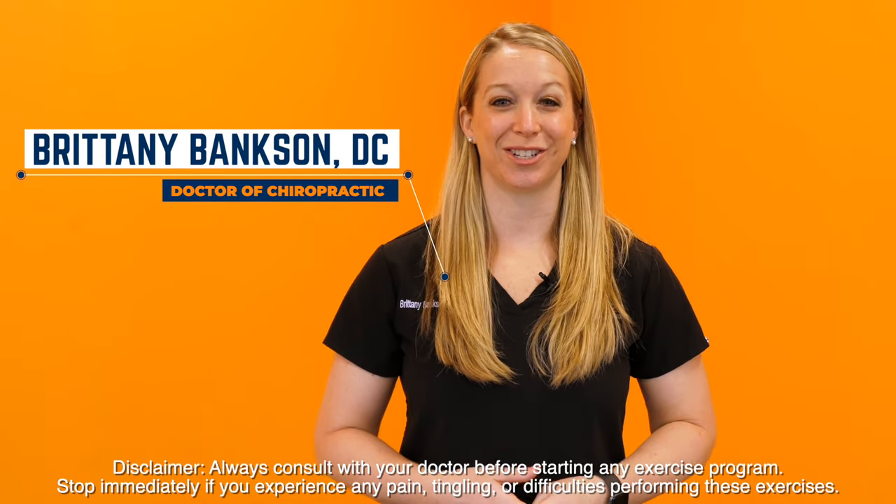Hi, I'm Dr. Brittany Bankston with Erosti. Today I'm going to show you some stretches and exercises you can do for arm pain. Let's get started.